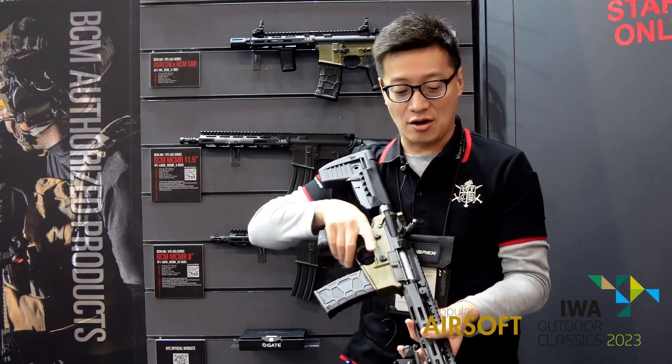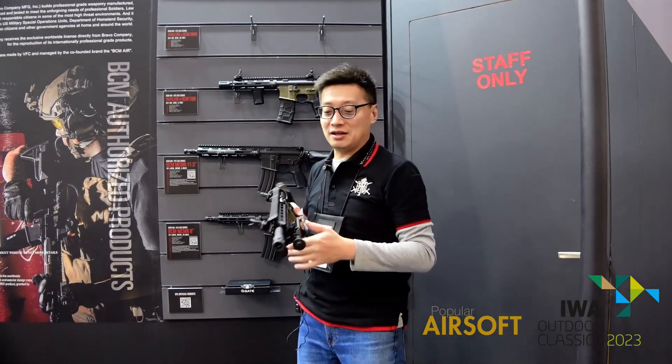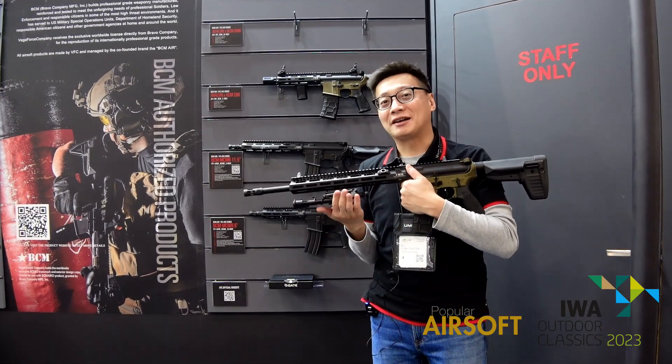You can see it will come with a 45-degree iron sight, but the backup sight is not included.